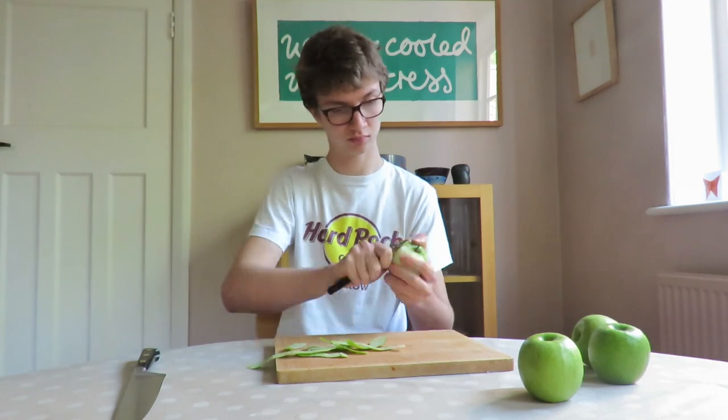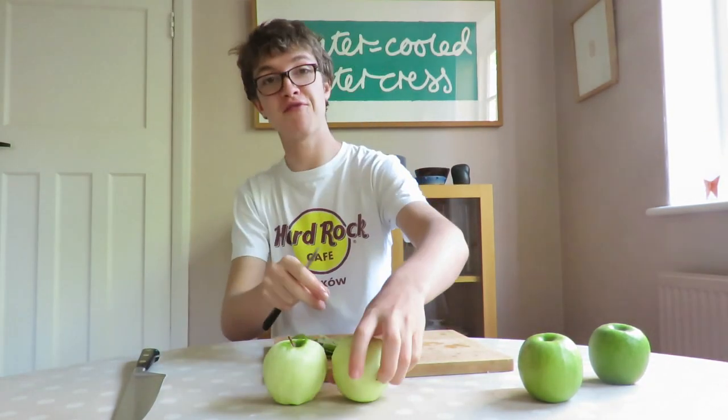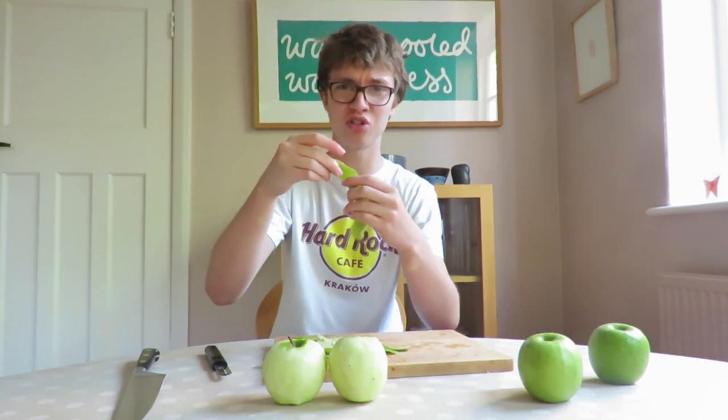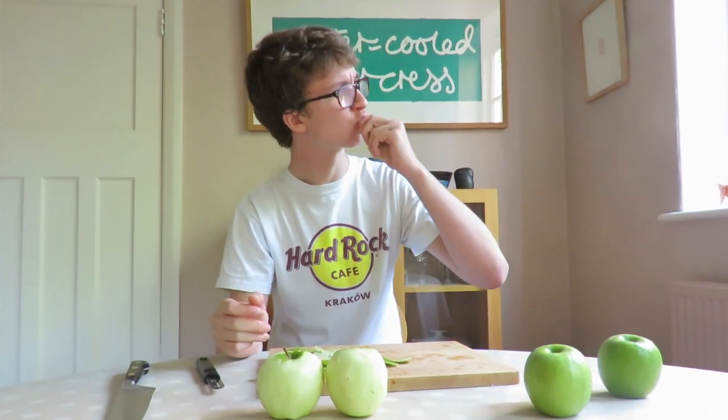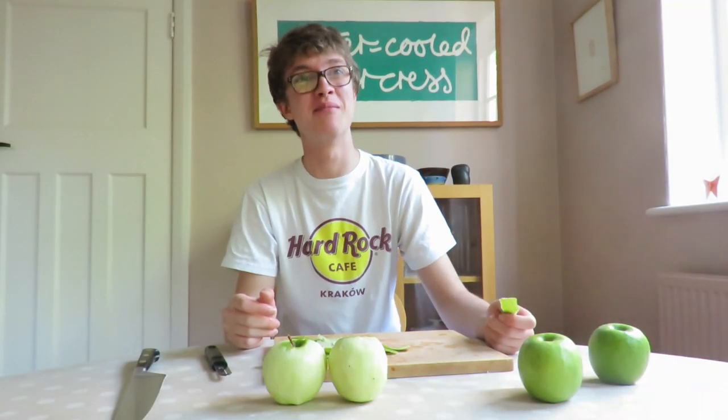For the filling, peel six dessert apples — I recommend using Granny Smiths. The great thing about this recipe is if you get a little hungry whilst you're preparing the apples, you can use a little snack to eat whilst you do it. It tastes a little bit like paper.